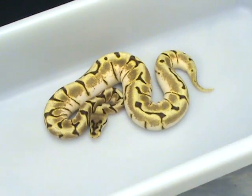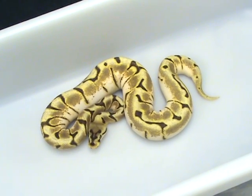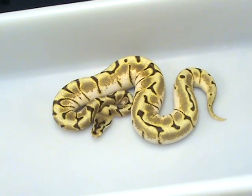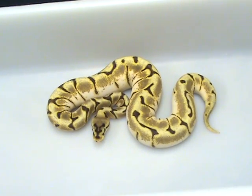Here's a really wicked Stinger B. A Stinger B is an Inchy Pastel crossed with the Spider, and it's the equivalent of a Bumblebee Pastel to Spider — it's just that this one is an Inchy Pastel.